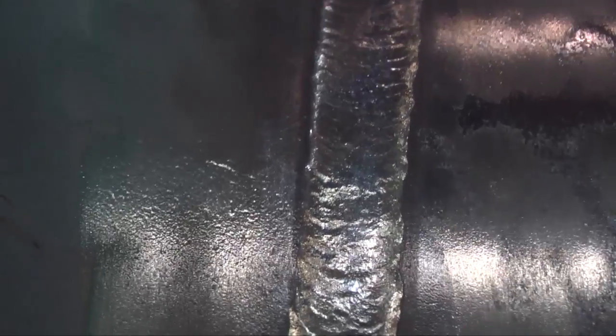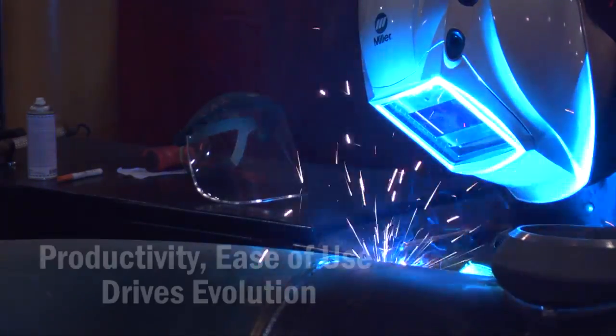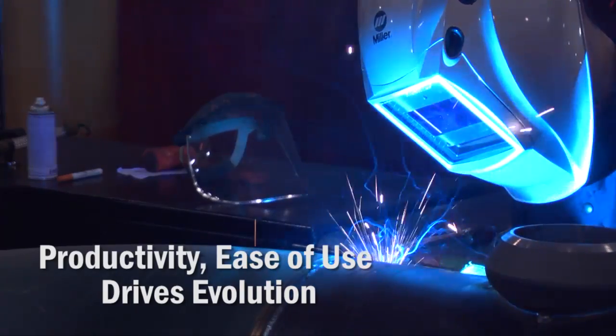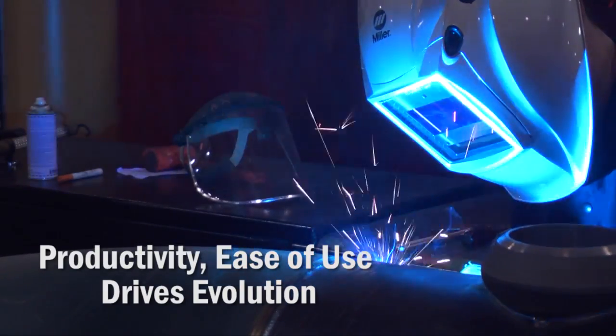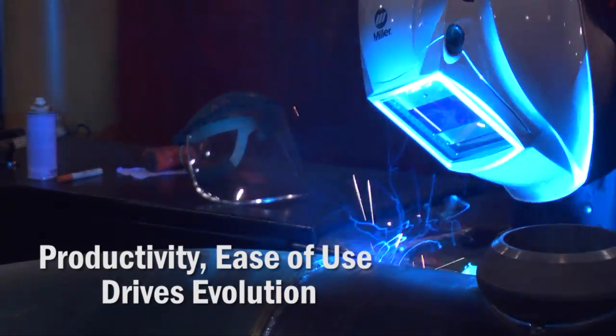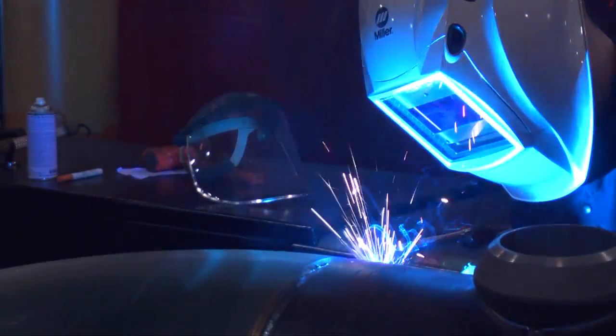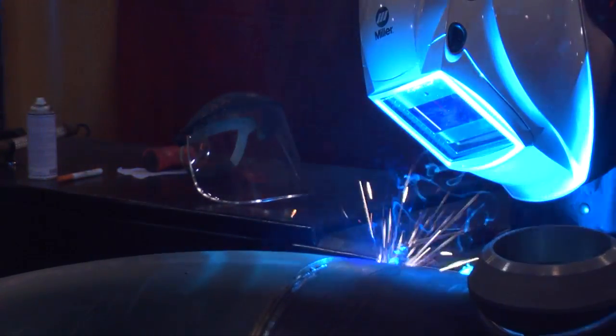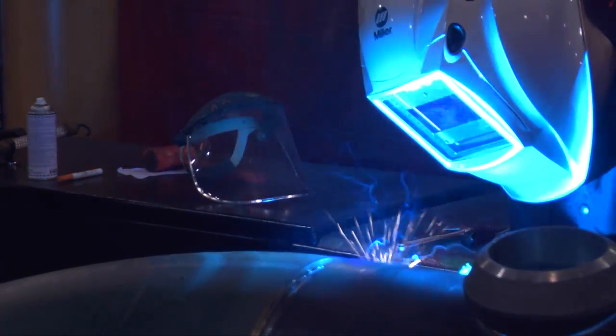The guys have really bought into that. Once I got one guy qualified and had him work a job right next to a guy welding stick, and I could show that he was doing twice as much welding and it actually looked much better and more uniform — it was easy to get the rest of the guys on board.